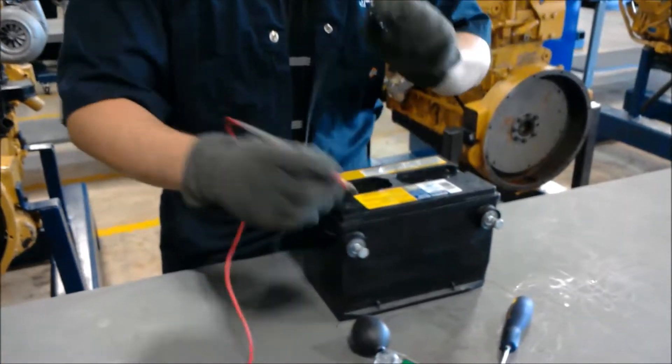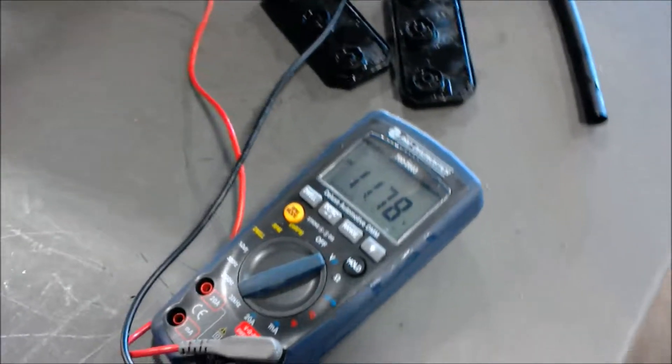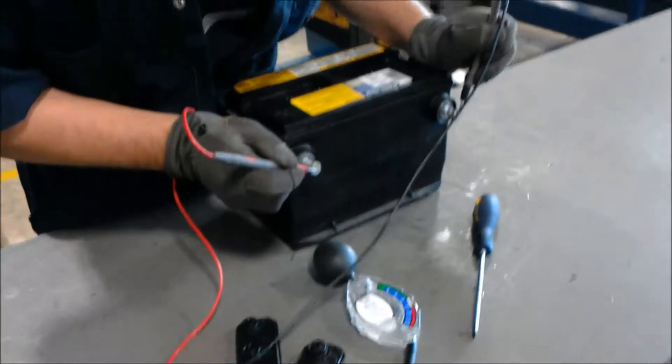First we're going to check the voltage of the overall battery. You can see here we're only reading 11.78 volts, which is not what we need. We need to be at 12.6 volts.